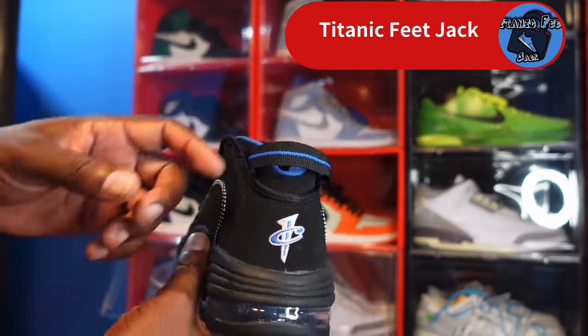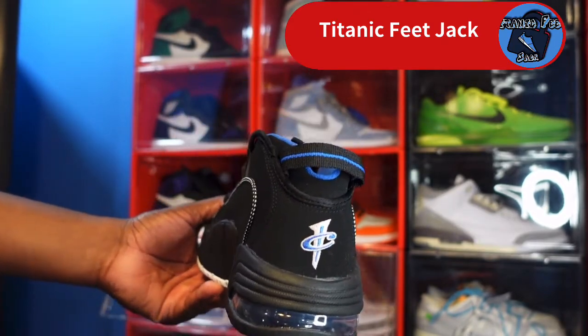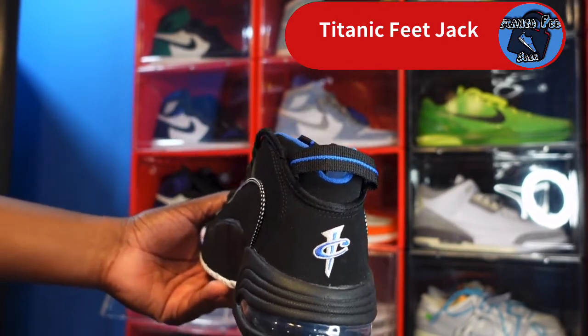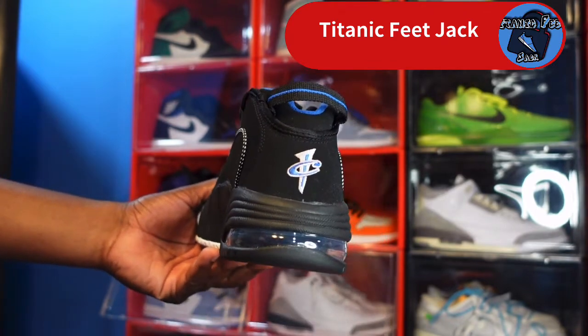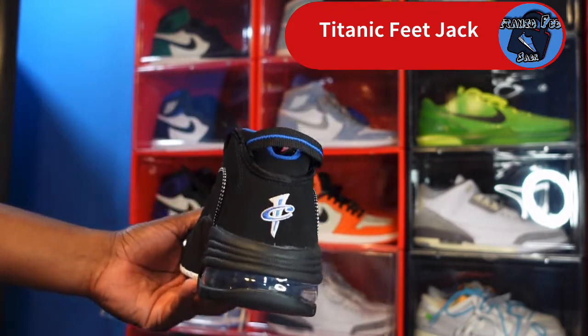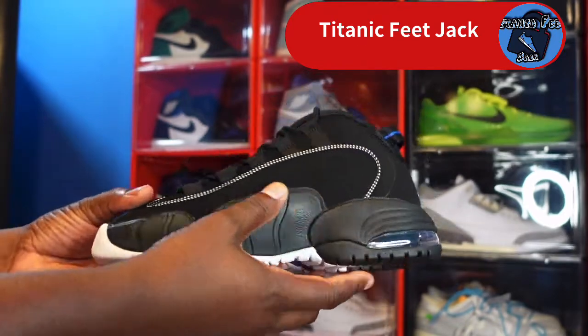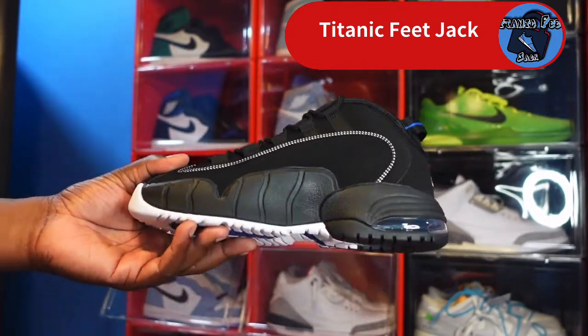Taking a look at the back of the sneaker, you've got a little pull tab — it's black with a royal blue line, a thin blue line. You do have that infamous one-cent logo, which is Penny Hardaway's logo, on top of more of that short-grain door-buck material.